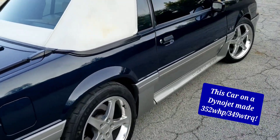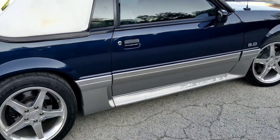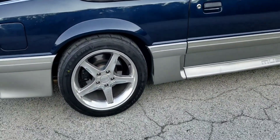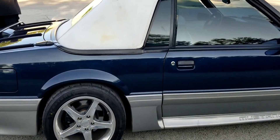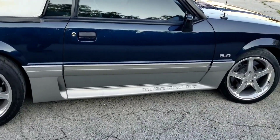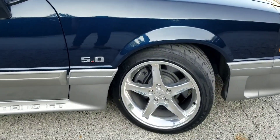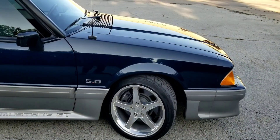This combo doesn't have a computer tune and as you see it's sitting here idling very, very nicely. It has the 5-lug rear disc brake conversion on it, aftermarket upper and lower rear control arms, aftermarket anti-sway bar, upgraded brakes in the front, and 17-inch Cobra wheels.